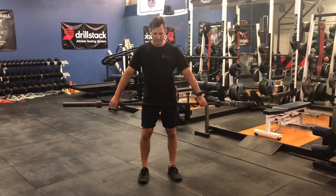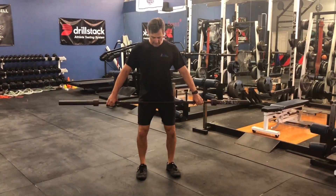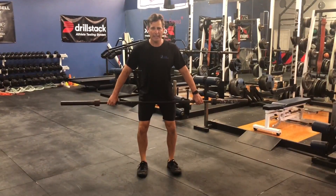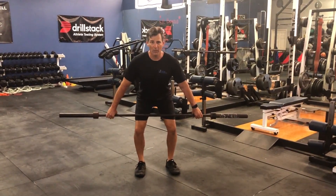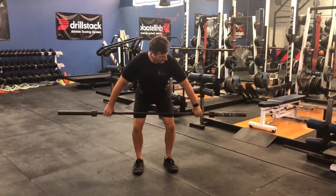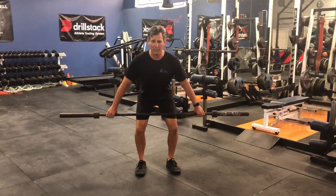All right, the power snatch. We're going to basically be in your same power position with your lower body, a little wider than shoulder width apart, hips back. We're going to do it from a hang position right here, arms locked out, a little wider than normal. Lock the arms out, chest up.